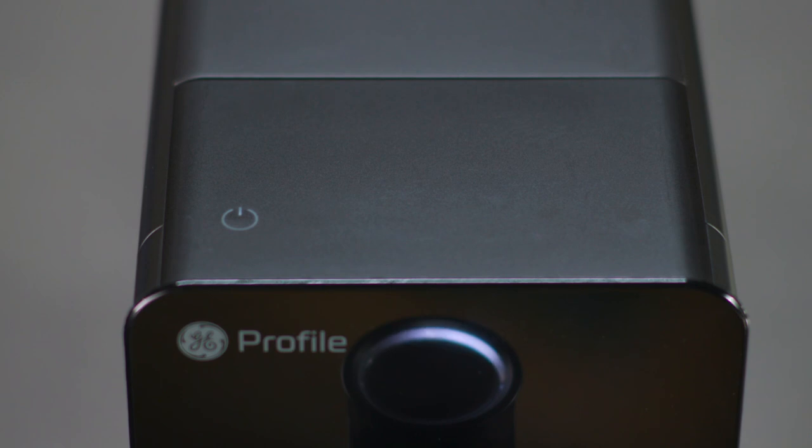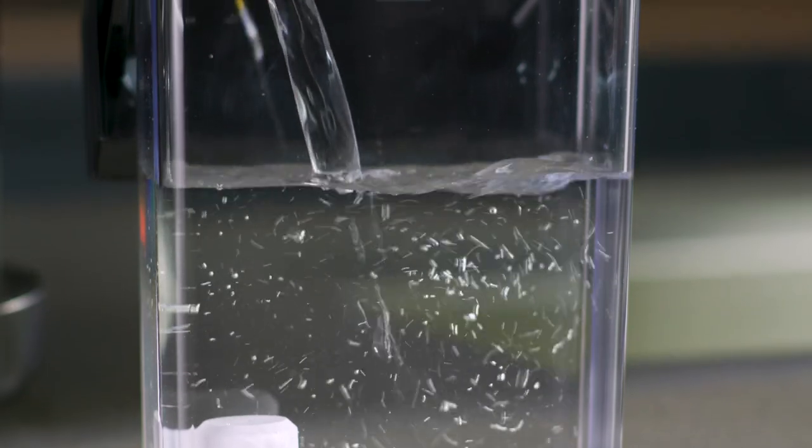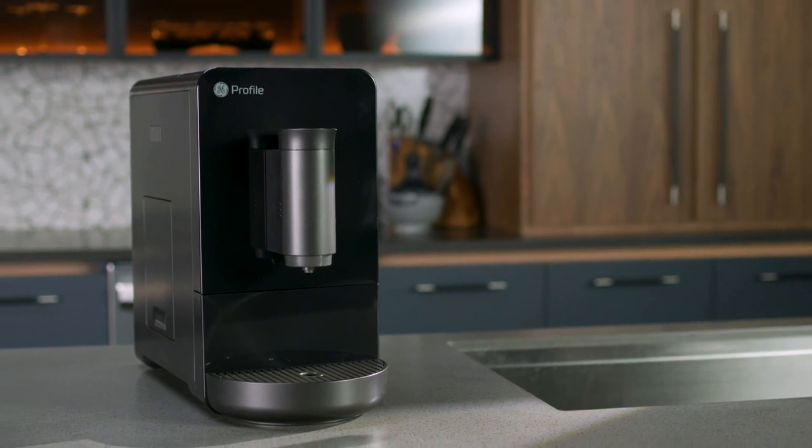Repeat the dispense cycle as shown earlier. After all the water has dispensed again, the descale alert will turn off and the add water alert will turn on. Refill the water tank again. The espresso machine is now ready for normal operation.